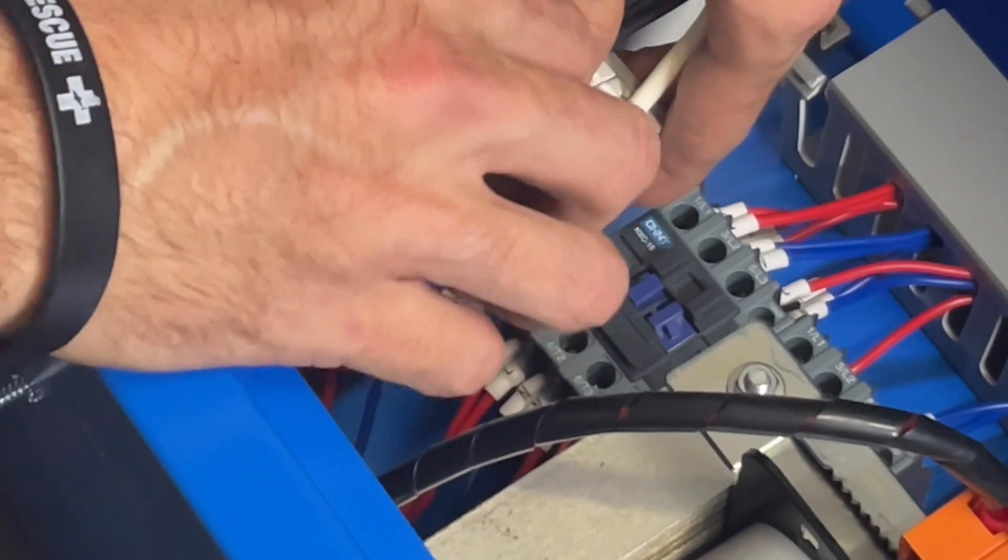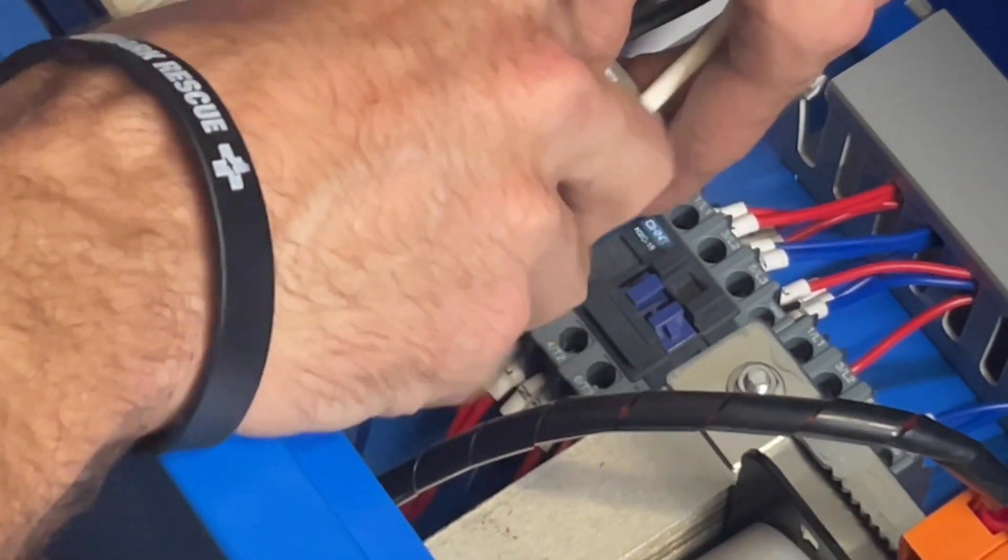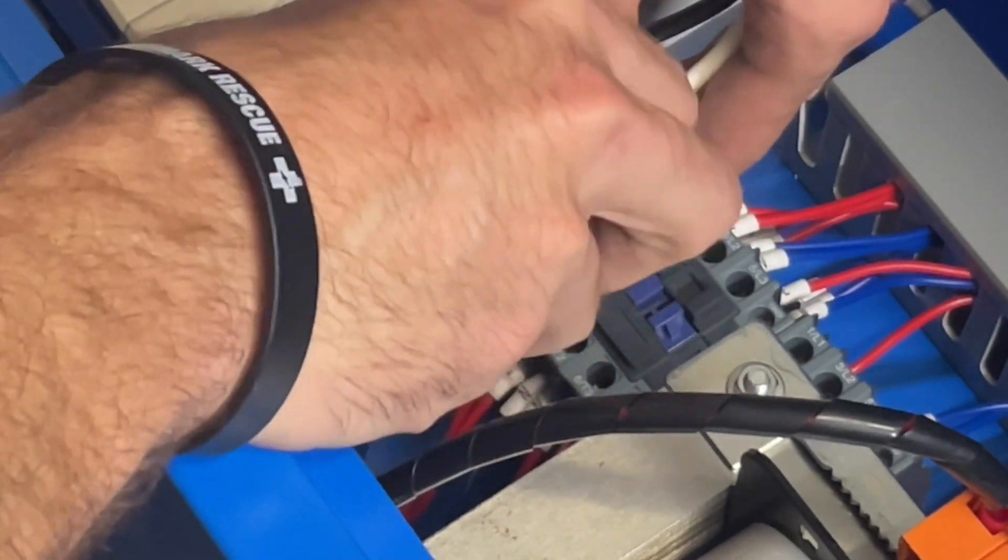All right, so the glorious thing about 220 is it doesn't matter which cable goes where. You can put black on the left, white on the right, or white on the left, black on the right. I chose to go with black on the left, white on the right.